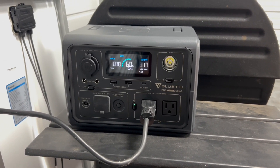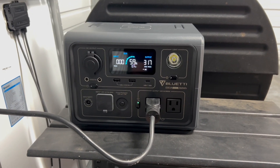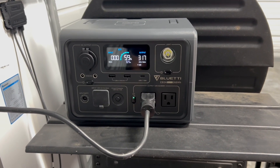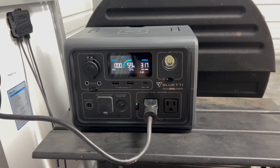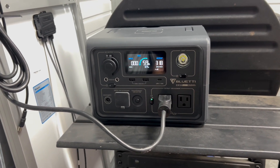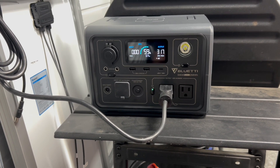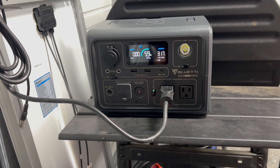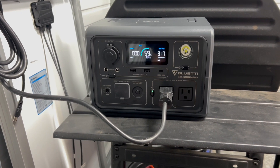Alright YouTube, we got Mark with MRD Farms, and today we're going to talk about some electrical — how am I getting it into my 24 by 32 machinery shed. Inside the machinery shed, farm building, whatever you want to call this thing, I'm still in a quandary with electrical power, so I bought this solar power generator.